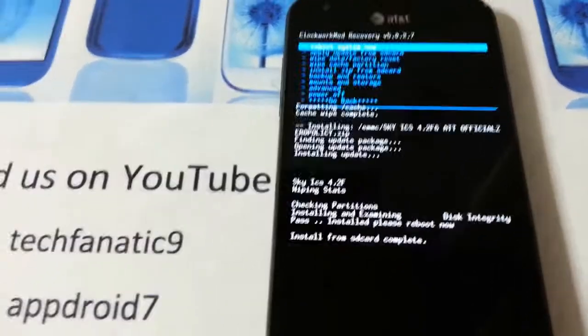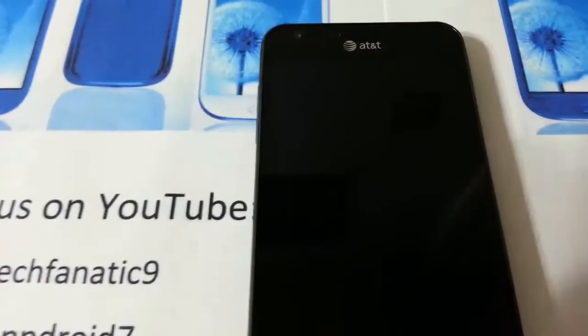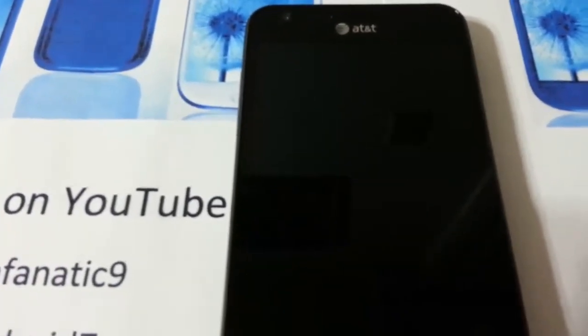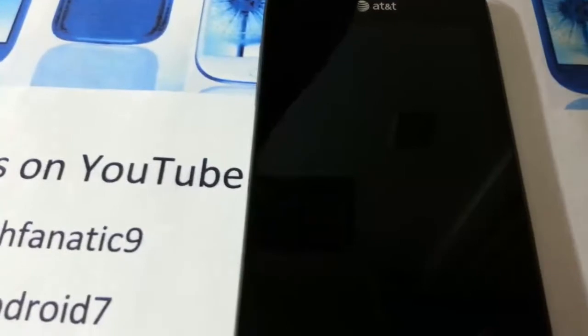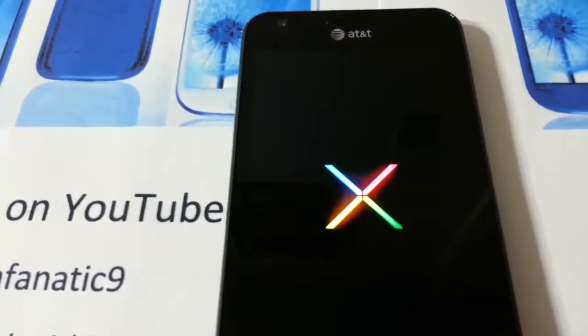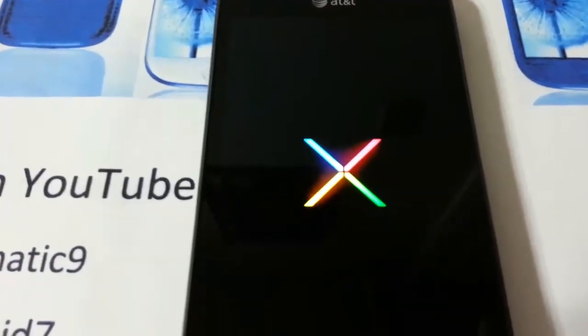Afterwards, just press reboot. Once that's done you're going to have to install a non-wipe update for the ROM, because there is already a patch out. Sine Sean is fast — the base just came out yesterday and he already has all these features and add-ons.